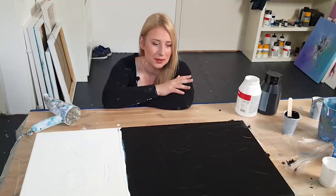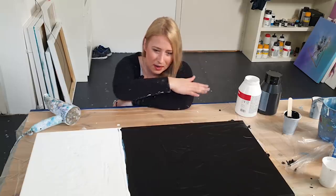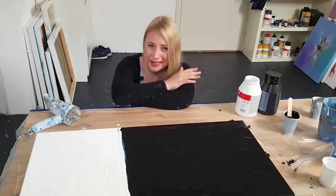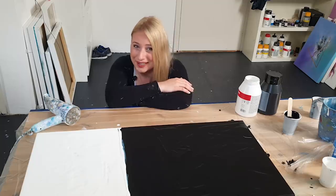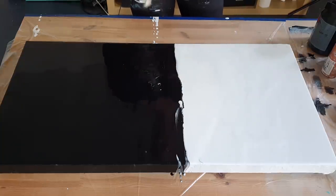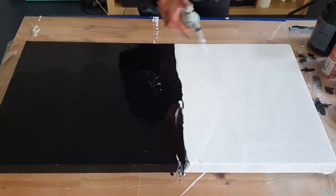Today I'm going to do something different — a split color Dutch pour. I've laid two thirds of the canvas with black as a base and one third with white. I'm going to pour some color in there and let's see how it ends up. Let me quickly torch out the air bubbles.